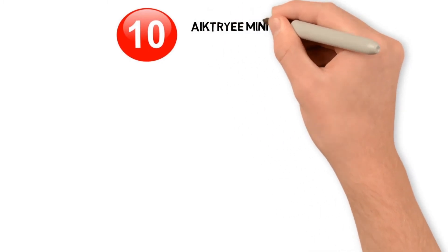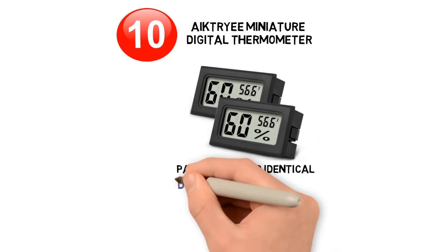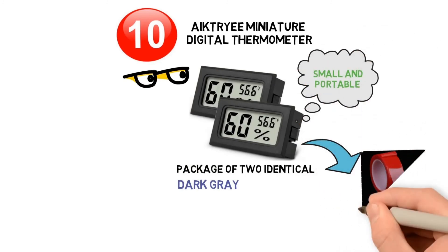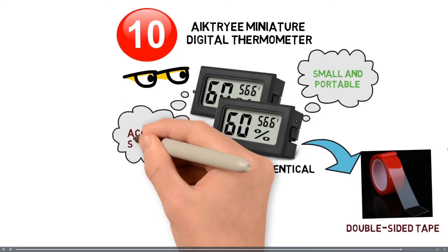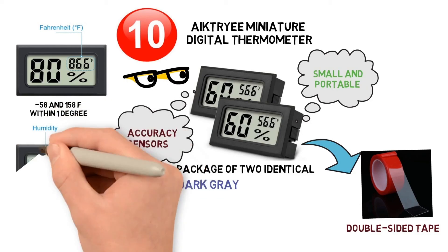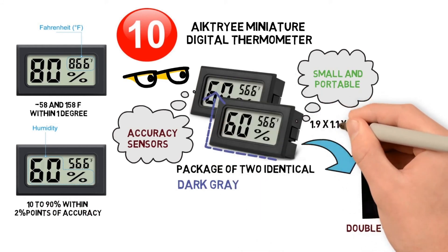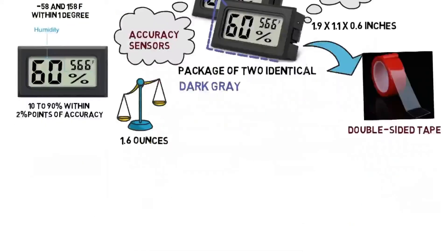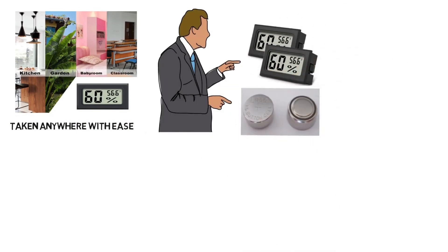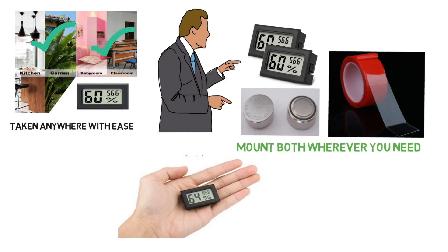At number ten we have the Ake Tri-E Miniature Digital Thermometer. You get a package of two identical thermometers in dark grey with easy-to-see LCD screens. The devices are very small and portable and can be embedded via a pre-made opening or attached with double-sided tape. High accuracy sensors read temperatures between minus 58 and 158 Fahrenheit within one degree, and relative humidity from 10 to 90 percent within two percentage points. At 1.9 by 1.1 by 0.6 inches and 1.6 ounces, the package includes both thermometers with LR44 batteries and double-sided tape. Install them anywhere from the baby's room to the wine cellar.